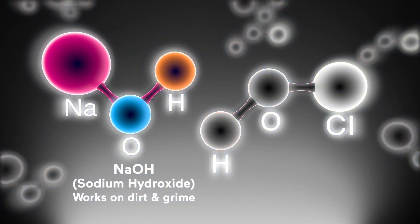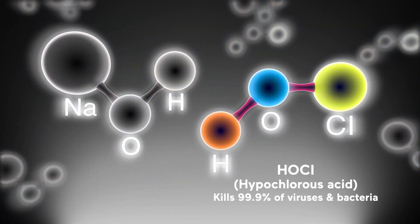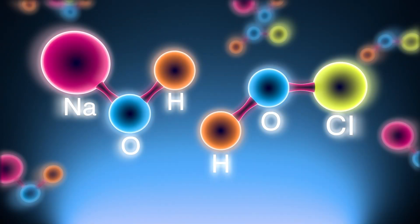Sodium hydroxide cleans dirt and grime, and hypochlorous acid is a disinfectant as effective as bleach, but as gentle as water.